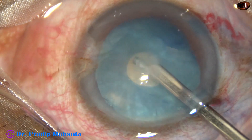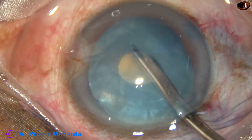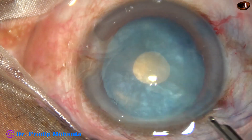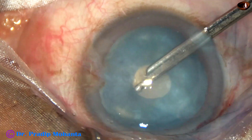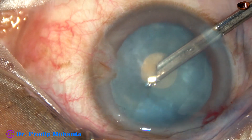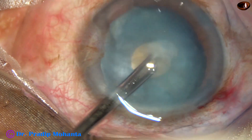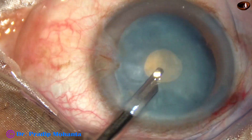I am using a Simcoe 23G. You can use bimanual irrigation-aspiration — whatever you use, remove some cortical lens matter and reduce the intralenticular pressure. I am going through the right side port and removing cortex around the 9 o'clock area. A significant amount of lens matter should be removed. Now going through the left side port and removing cortical matter from around 10 o'clock.